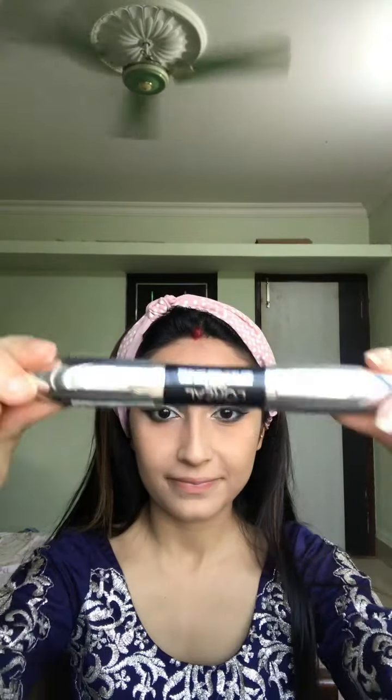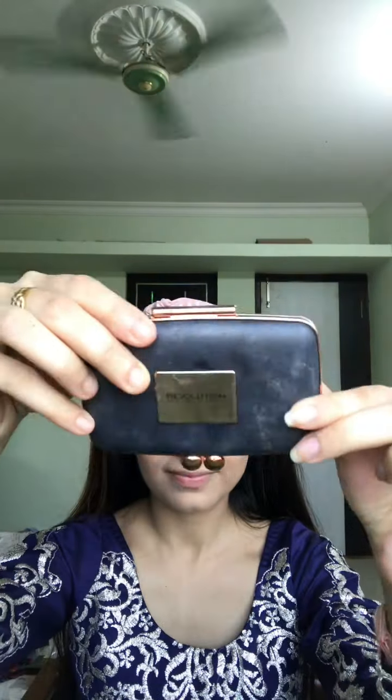Now I'll take the Wet n Wild kajal in the shade brown and apply it to the lower lash line. Then I'll use the L'Oreal False Superstar mascara — it makes lashes appear like falsies, which is great since I'm not using false lashes today.